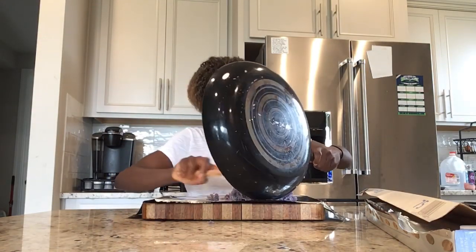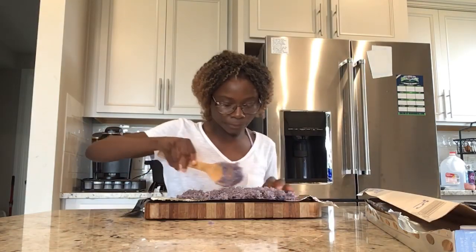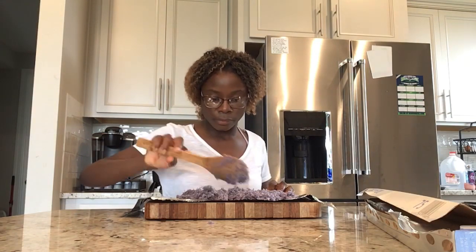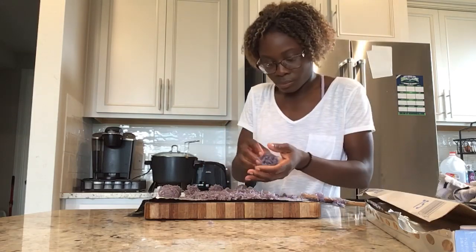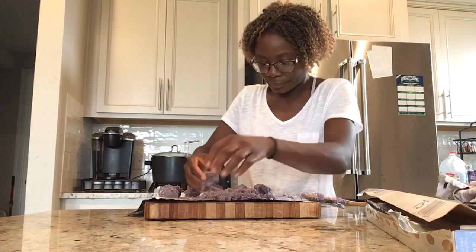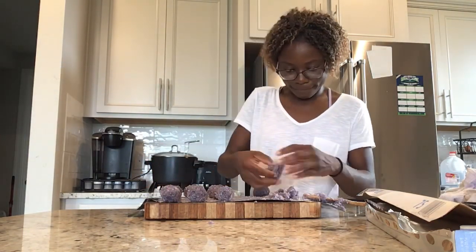Once your coconut candy has cooled down, you can either roll it up in the shape of a ball, or you can get some cookie cutters and press it into those shapes, or you can simply cut it all up into squares. Feel free to be creative and do whatever comes to mind.